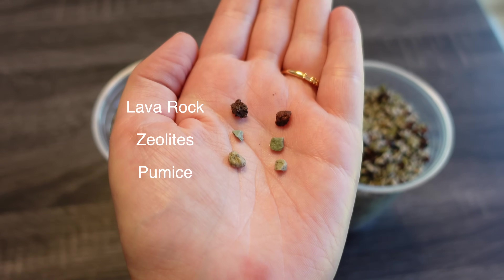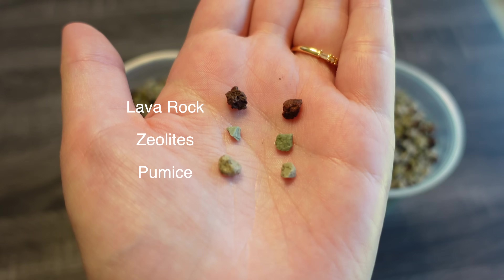Let's go over what pawn has — three rocks that you need: zeolites, lava rock, and pumice. I'm going to show you the bags that I got and we'll make a fresh batch.